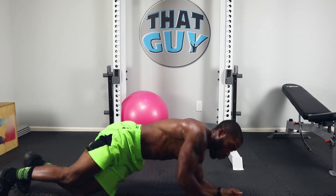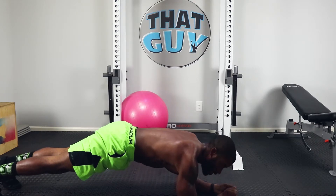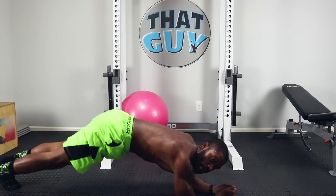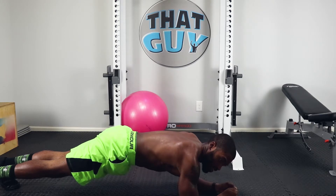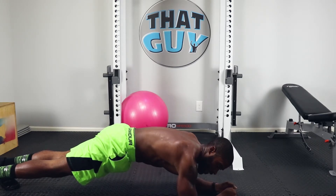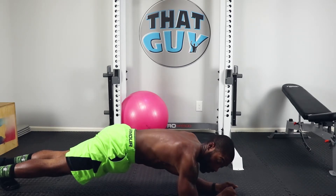Roll over, we're going into plank — this is the last move, so make sure you make it count. I don't want to see your butt way up high, no sagging — keep it right in line. Keep that abdominal engaged, just like stomach vacuum — engage it. You're going to get most of your burn right there because I'm burning.